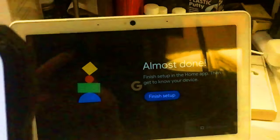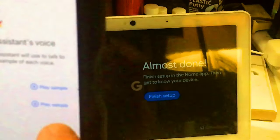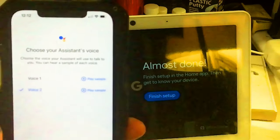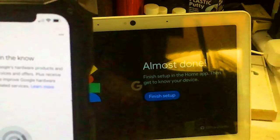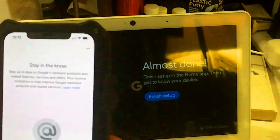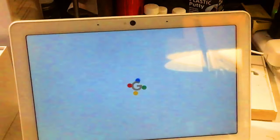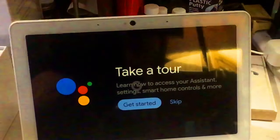Choose the voice your assistant will use. Let's hear the samples: 'Hi, I'm your Google Assistant, here to help you throughout your day.' And the second one sounds the same. I'd rather have the woman's voice. Next — they want to send updates about hardware products, but no thanks, we don't want spam from Google. Now we can finish the setup — yes, it is a touch screen. Let's take the tour.